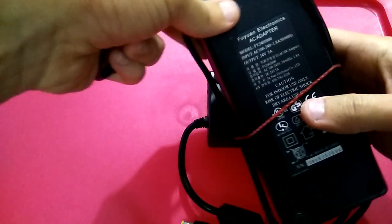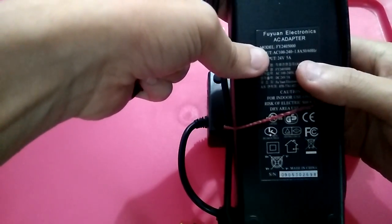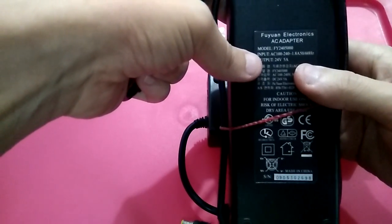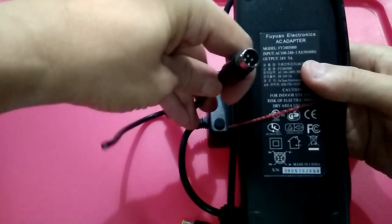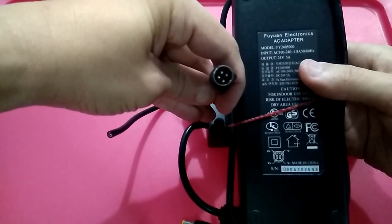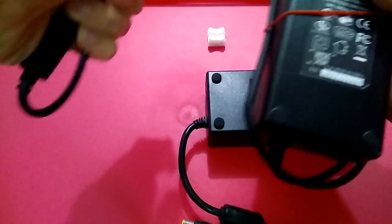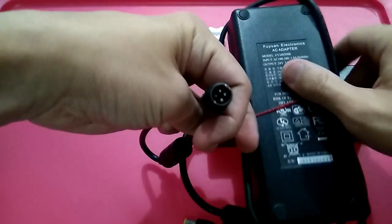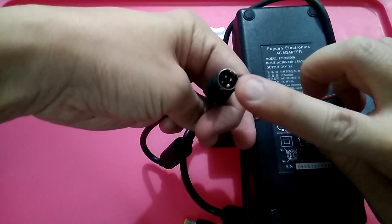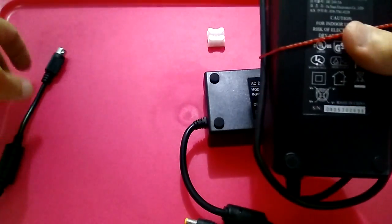Basically, what happened was I have this power adapter that was used for a monitor — it's actually 24 volt 5 amp. The problem is it comes with a funny four-pin connector, and when I went online to find a replacement, the options with this four-pin connector are quite expensive.